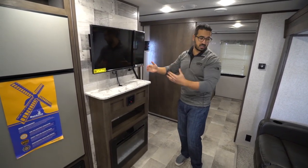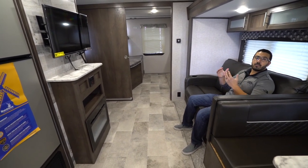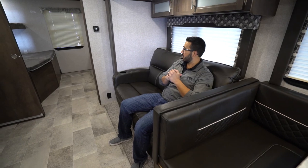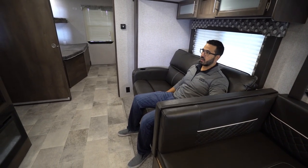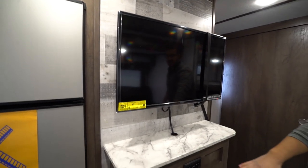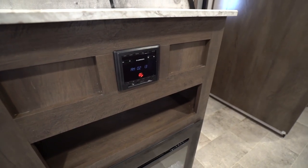One of the things I mentioned right away about this layout is the TV directly across from the theater seating. This is a big deal for me especially in bunkhouses because it's harder to get this layout — you're seeing it increasingly in more and more layouts, and they did it here. Both of the seats recline and are super comfortable with cup holders. Behind the TV they put a decorative wall — I think that was a good choice — and underneath you have the multimedia center with an HDMI port, so you can plug in auxiliary equipment.